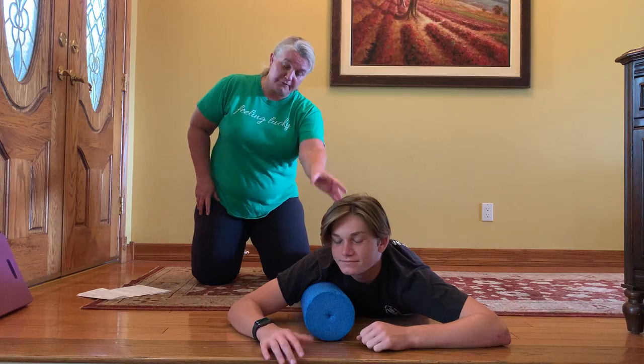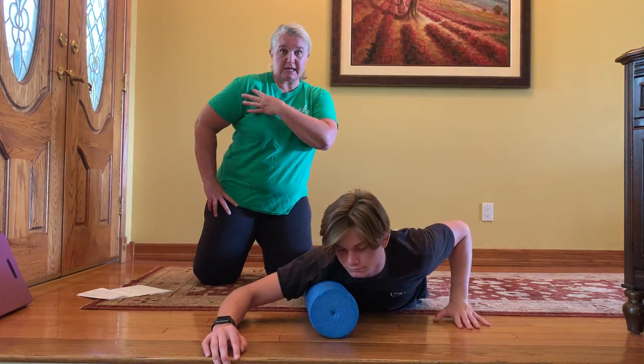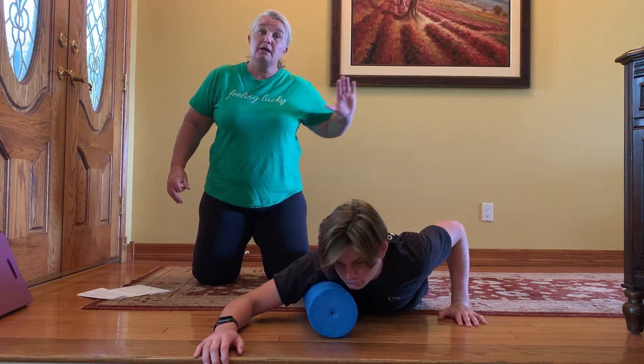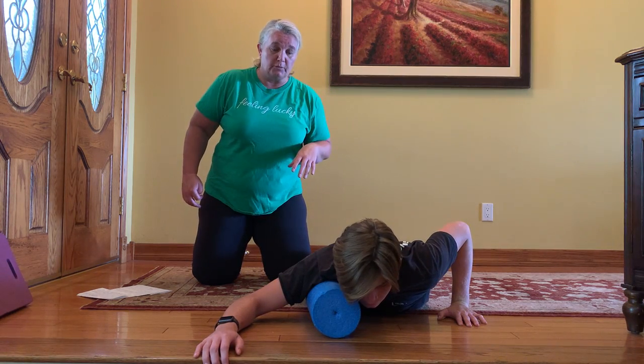The first one, we're going to start with the foam roller running right down the side of your body. You're going to put that pressure kind of right up on the chest and the shoulder area, trying to shift some weight on there. Now your left hand is back in that push-up position. That's going to be the hand that's going to enable you to move side to side on this movement and dig into that muscle a little bit.